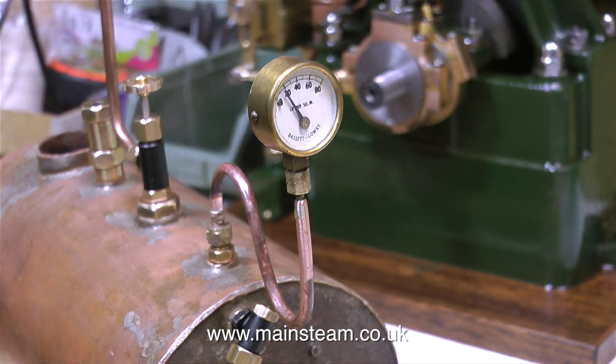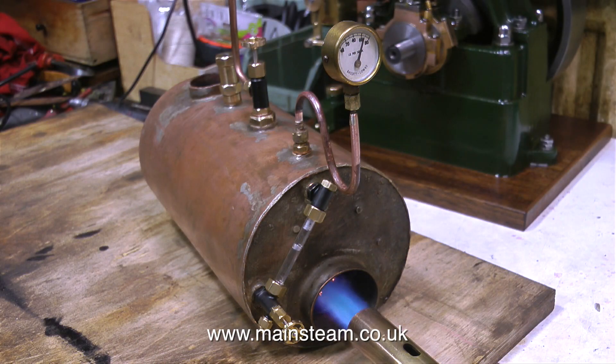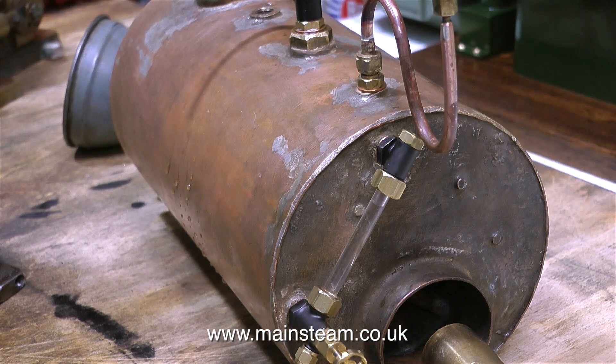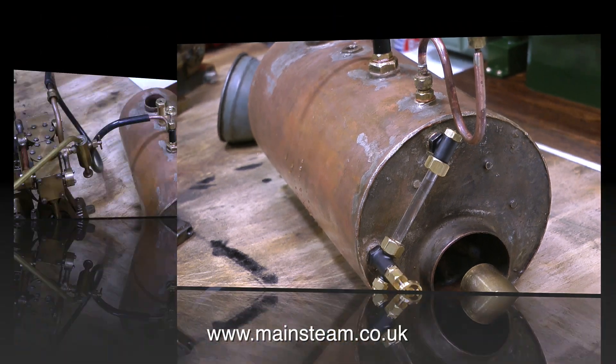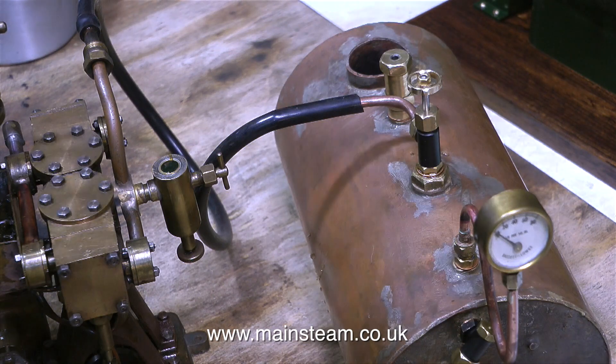There is a steam leak from the threads on the clack valve as they go into the boiler. I'll fix that once the boiler's had time to cool before the next steam test. The main thing is I can steam test this boiler with confidence, because I know it will easily withstand up to 160 PSI. Now it's just approaching 80 PSI, so I'm turning off the gas burner and allowing the pressure to drop and the boiler to cool. Once it's cooled, I can fit the engine.